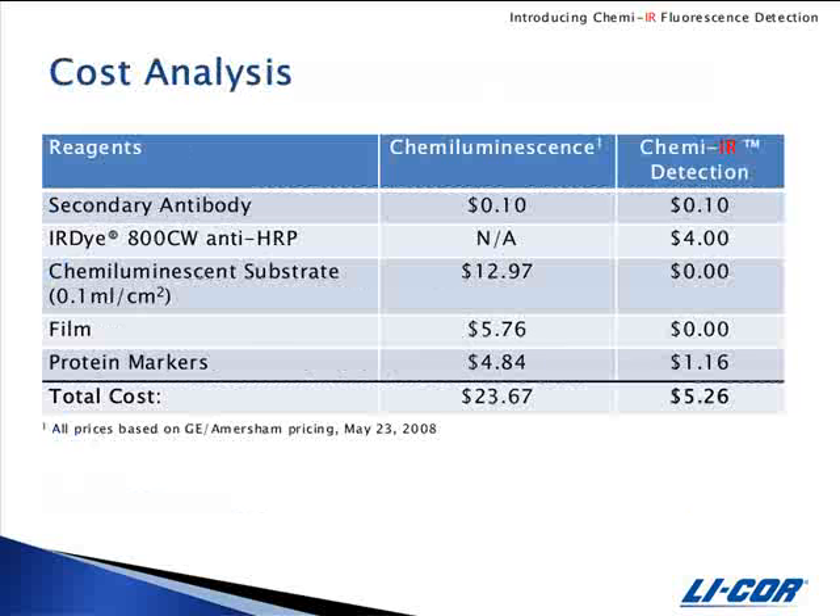Here is a breakdown of the cost of detecting one western blot by chemiluminescent versus ChemEIR detection alone. You can see that after you add up all the reagents, ChemEIR detection is significantly less expensive.